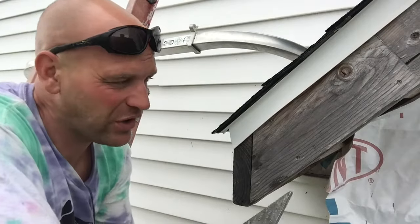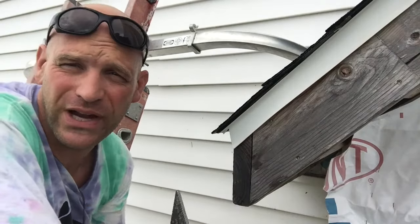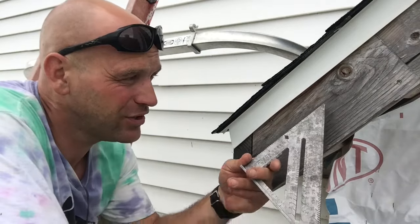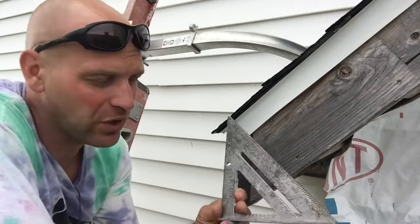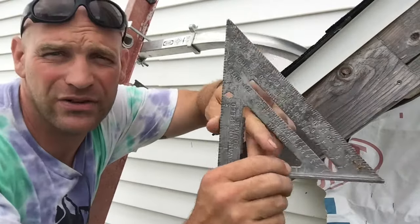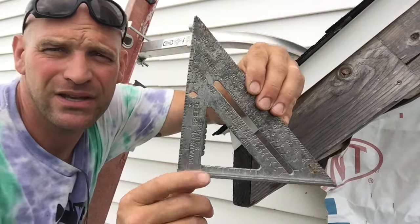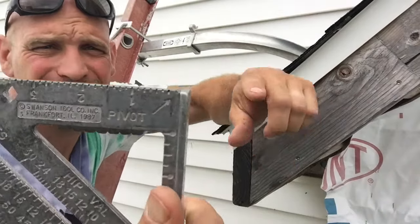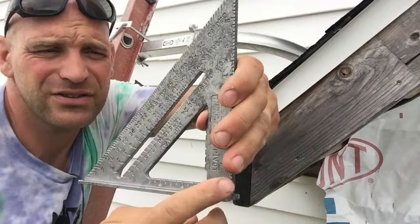Alright friends, so this square is your best friend when finding the angle or the pitch of an unknown rafter or eave or whatever. So here we have our regular square, our speed square. This is the pivot point — you can see where it says pivot, right there with an arrow. So this is our pivot point.